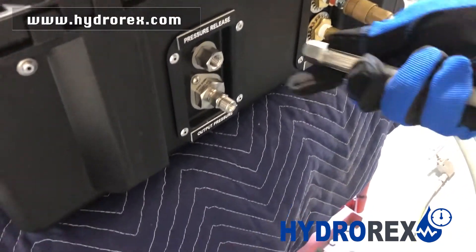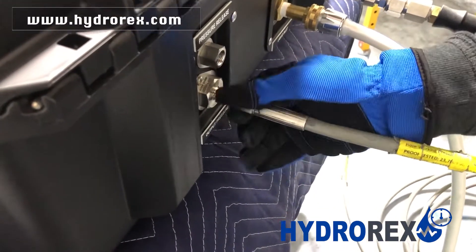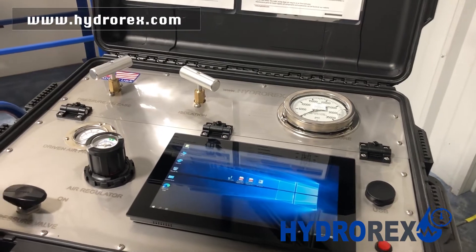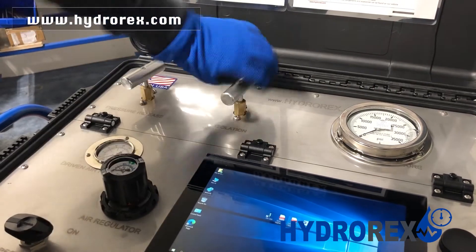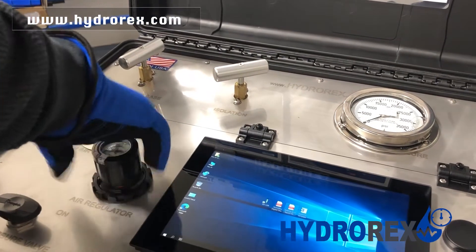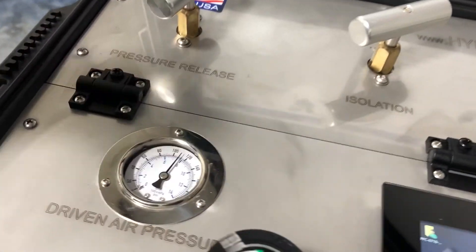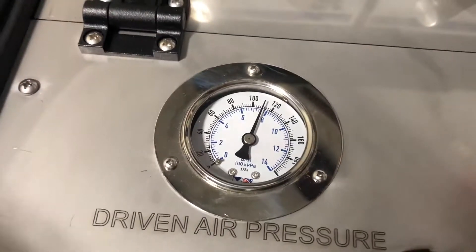We're going to sample test this hose to 10,000 PSI. Before connecting any air hose or water hose, make sure all your valves are closed to prevent malfunctioning. Then you can open your air shop supply and your water supply. Always make sure you have 100 PSI or above to function the pump.